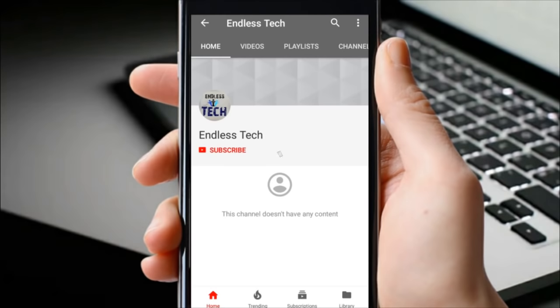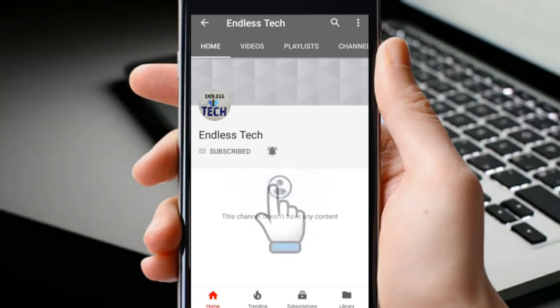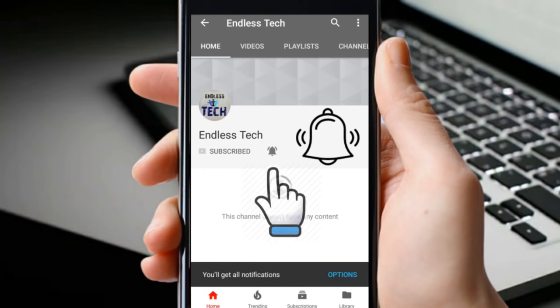Hello everyone. Welcome to Endless Tech. First, don't forget to subscribe and hit the bell icon so you don't miss another update from Endless Tech.